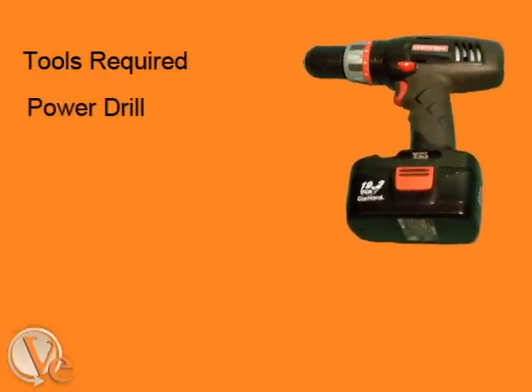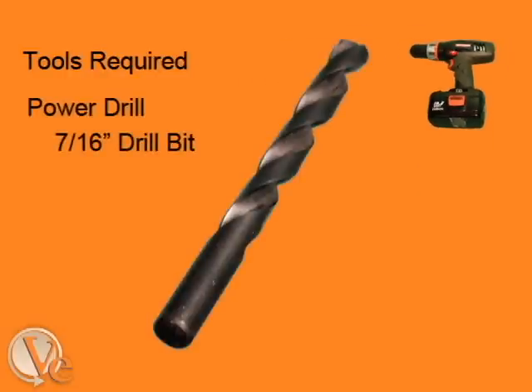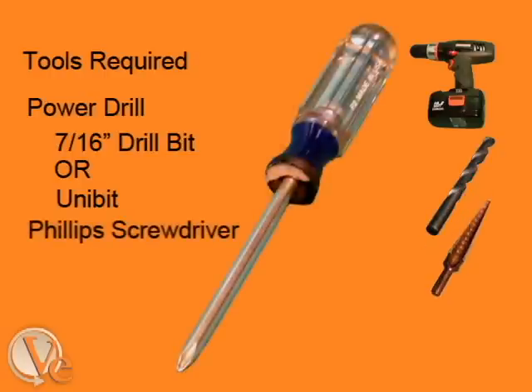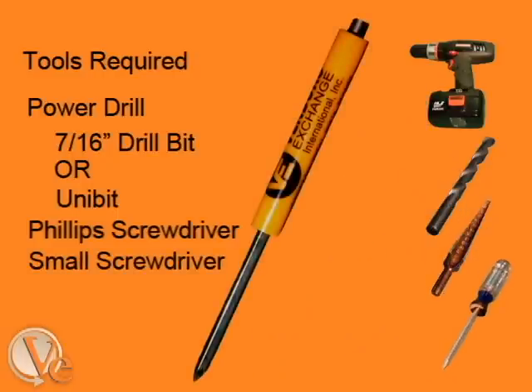For the FRED installation, you will need a power drill and either a 7/16 inch drill bit or a unibit, a large Phillips screwdriver or an electric screwdriver, and a small screwdriver for adjusting the timer.